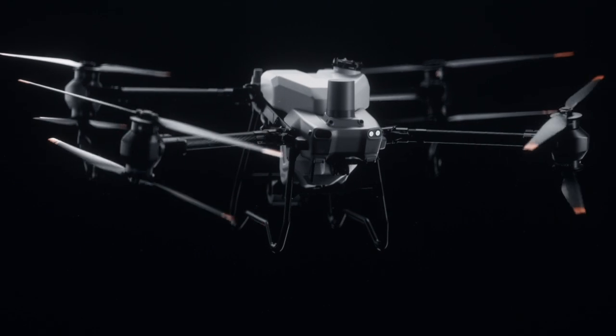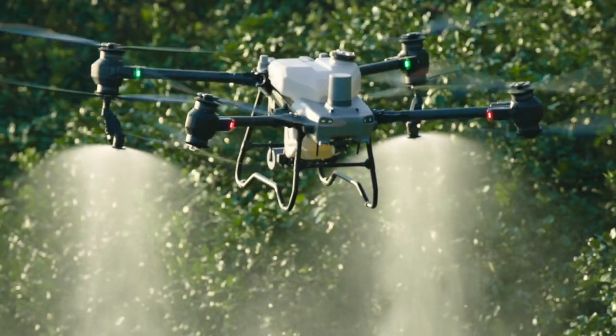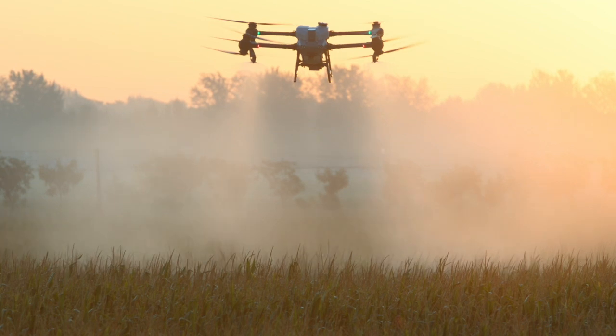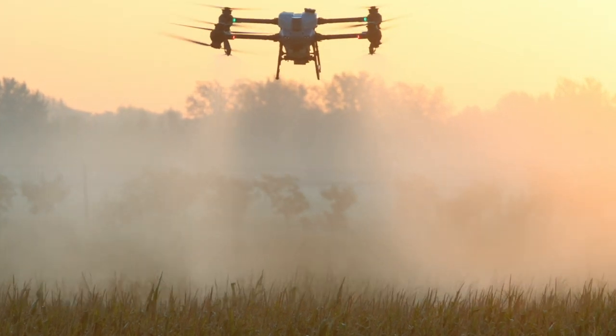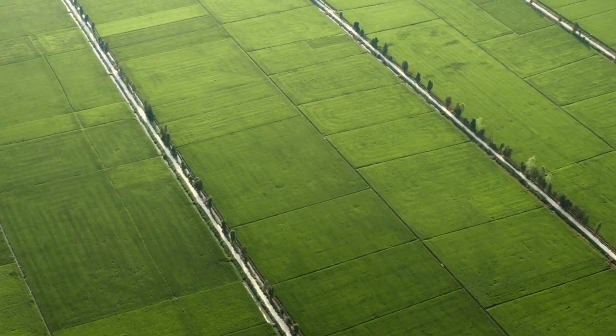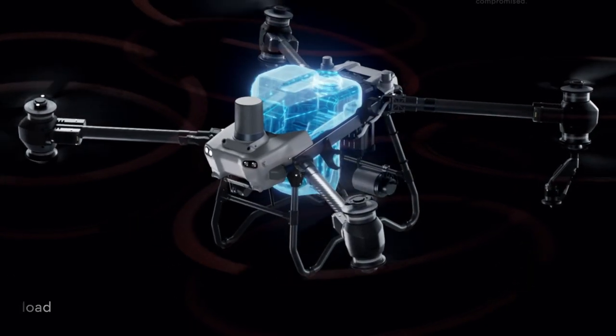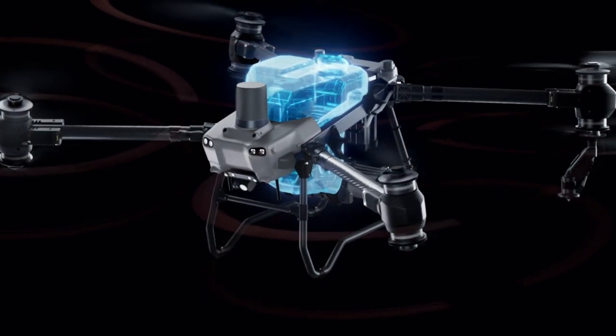Ready. Steady. Go. Meet the brand new DJI Agris T50. Ag drone spraying demands extreme efficiency to protect crops from diseases, pests and weeds. The DJI Agris T50 has a 40kg spraying payload and can cover up to 21 hectares per hour.